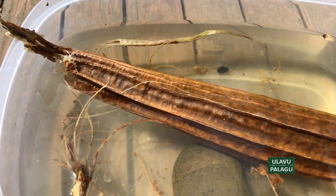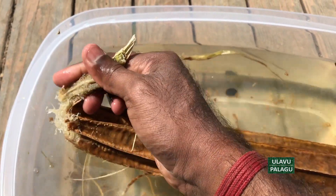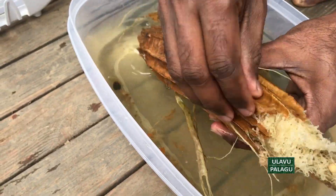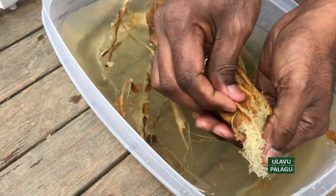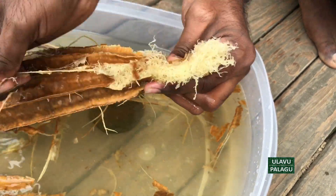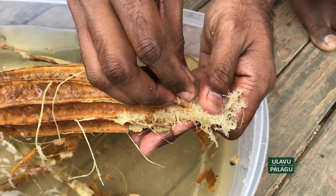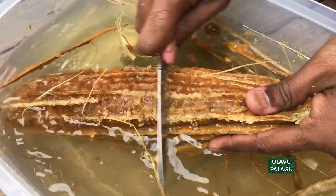It's morning now and the skin color has changed to dark brown, which indicates that the skin is ready to be peeled. Now it will be very easy to peel the outer skin. Instead of peeling from top to bottom, peel from the side — it will be much easier that way.